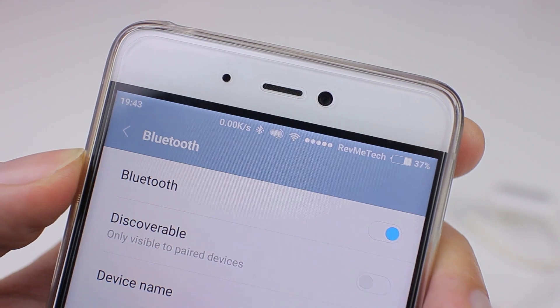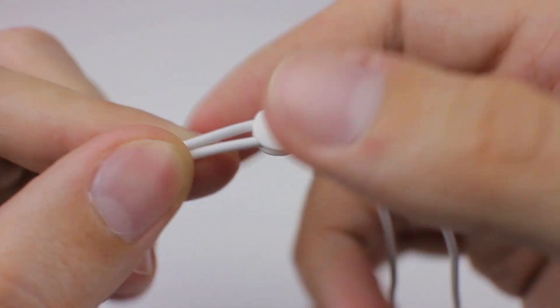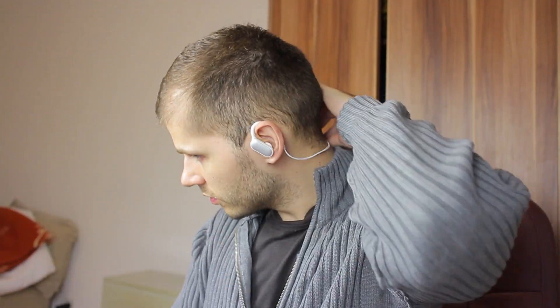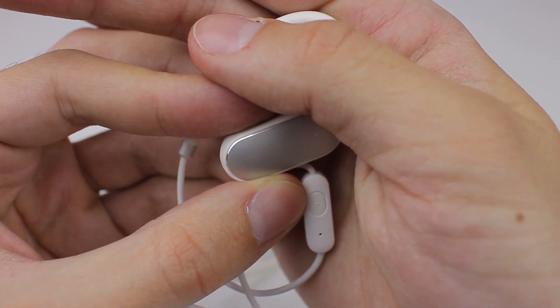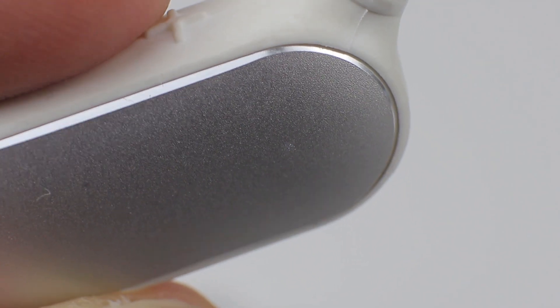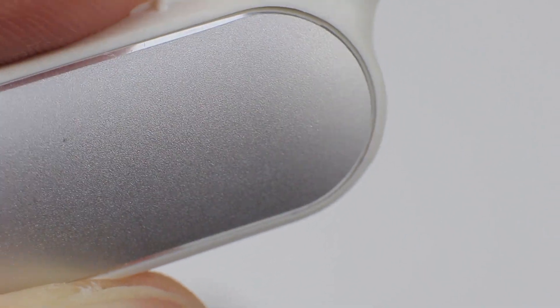And what about the main feature — sound quality? I tried many in-earbuds of a similar kind and I must admit Xiaomi sounds really good. First of all, they are loud and detailed. Mid and high tones are well defined and present, and bass is punchy but not too deep. To stay concrete and short: you won't be disappointed with sound quality, but don't expect the sound quality of Xiaomi's best wired earbuds.